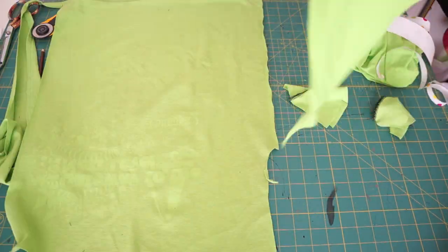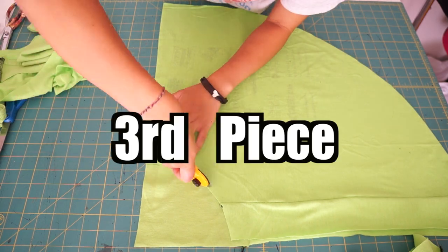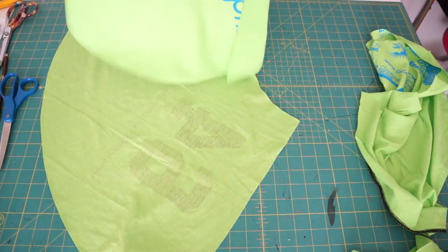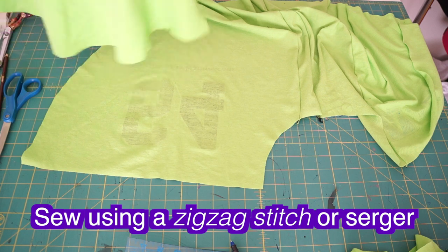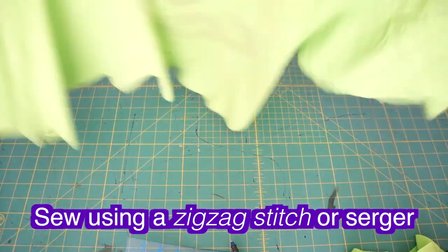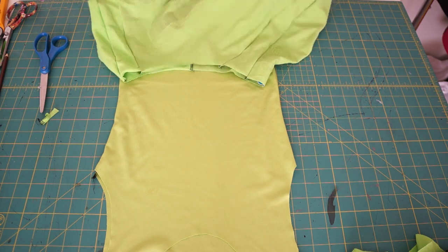I only had enough space to cut out 2 pieces of the skirt, so I sewed together the leftover pieces to create another big piece of fabric. Now that I have 3 quarters of the skirt cut out, I can sew all the pieces together at the side seams. Once the skirt is finished, I flip it upside down and sew it right sides together to the top half of the dress.